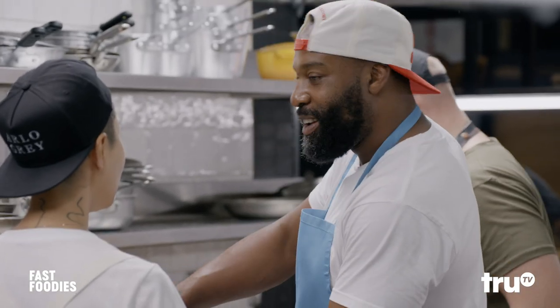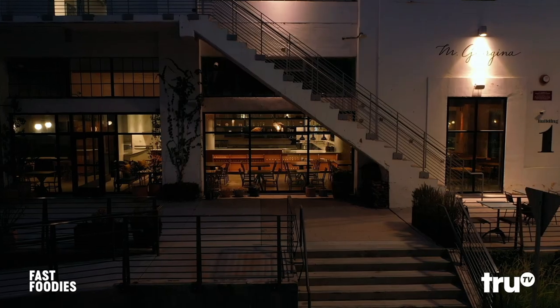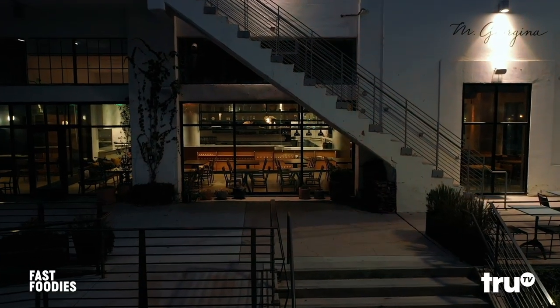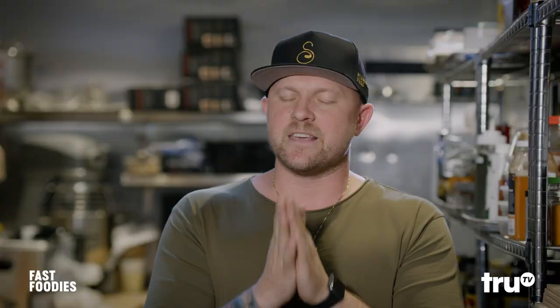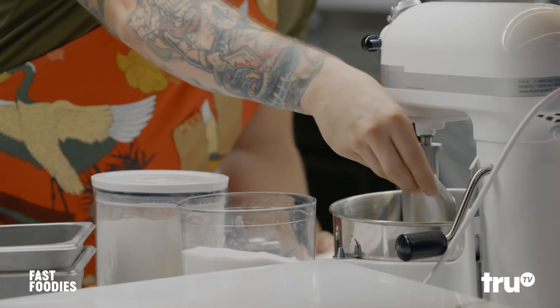Can we bottle that and sell it in stores? Of course we can. Barron's Meat Jam — it's a slam dunk. Not available in stores. So the copycat round today, we have to make the nachos bel grande from Taco Bell. This is a whole new level of crunch. For my version of the copycat cinnamon twist, I'm actually taking the churro route.